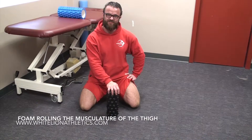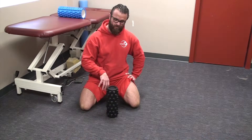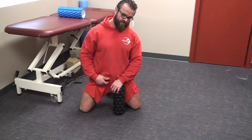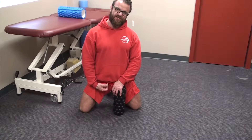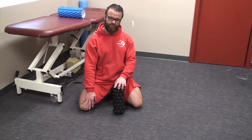Welcome to another White Line Athletics video. Today we're going to be talking about foam rolling the muscles of your thigh. We're going to work from the middle — your adductor muscle group. They start at the pubic symphysis and go all the way down. One of them crosses the knee, but the majority attach on the medial part of your femur.